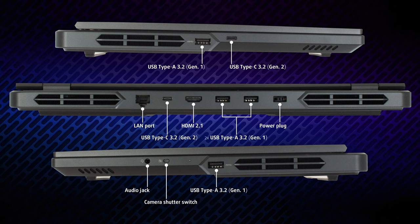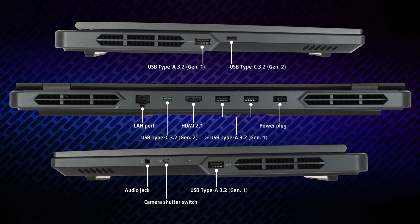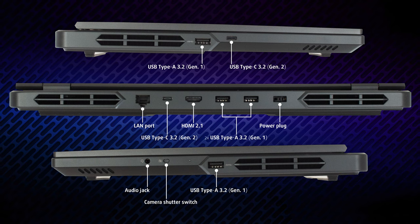Lastly, on the right, there's a shutter switch for the webcam, an audio jack, and one last USB Type-A port.